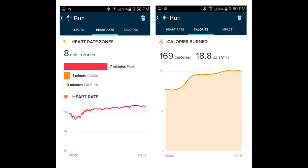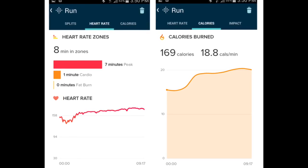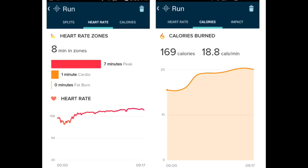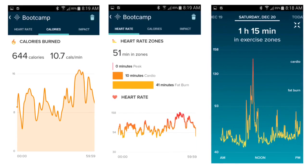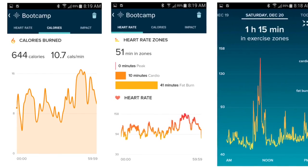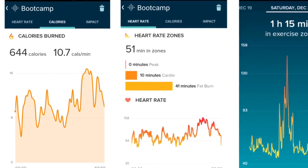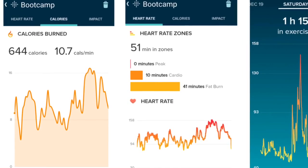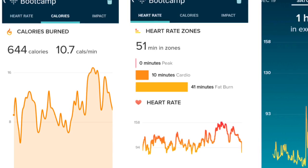You'll see here on this graph that while running, the heart rate came back and it was spitting back some data that seems pretty accurate and consistent with my other heart rate monitors. Now this here is a boot camp style workout, and my heart rate should have been through the roof — it should have been 160 plus for the entire workout — but it shows that it barely broke 160 at one point.